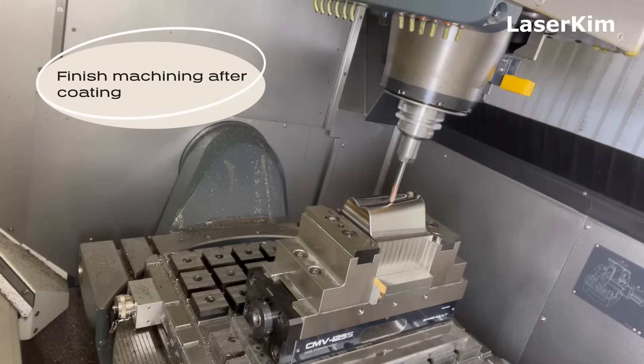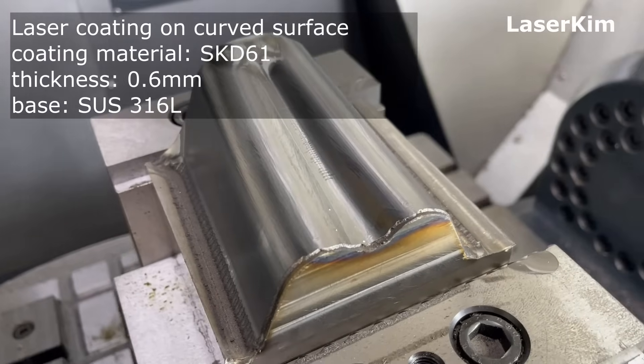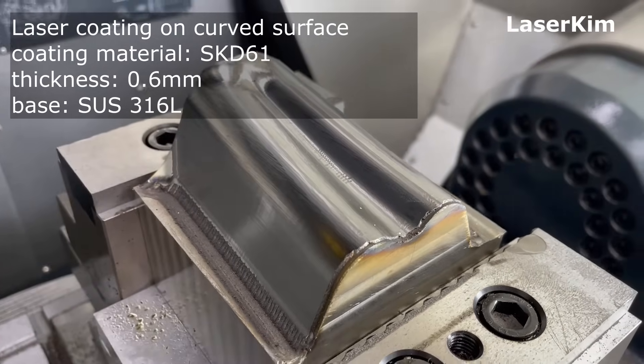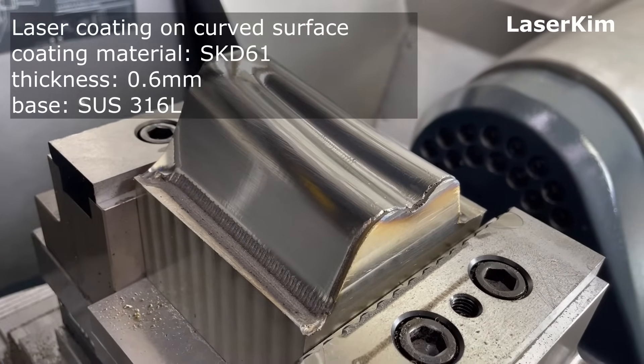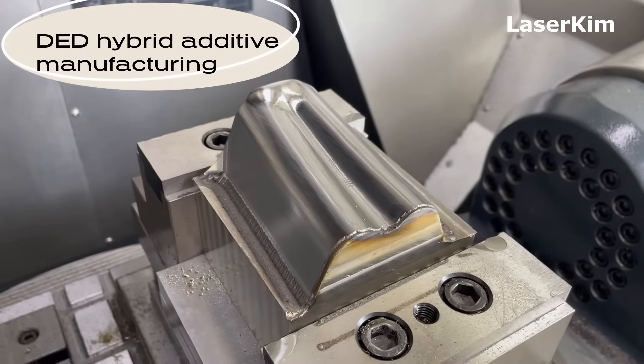But because of the TED hybrid manufacturing method, all processes were completed in a single setup, saving huge machine time. Mechanical accuracy was also guaranteed. This is the benefit of the TED hybrid additive manufacturing process.